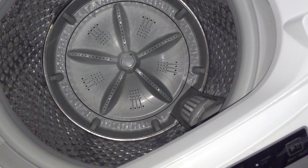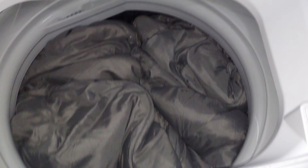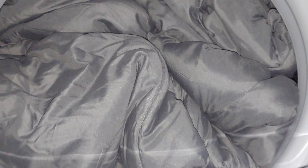Here it is — it fits. It might be a little full, but it washes, and I've done this for the past year with no issue whatsoever. It fits full, but once the water gets to it, it settles right at the top.